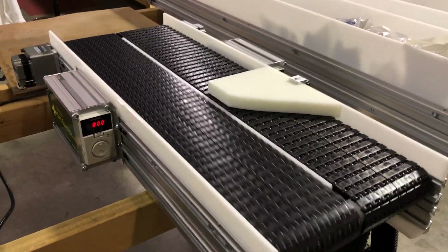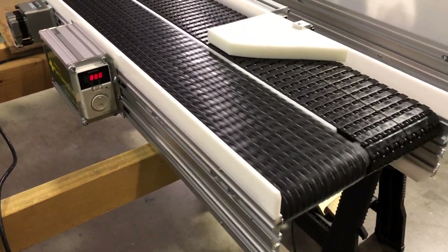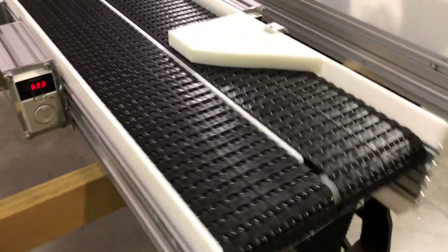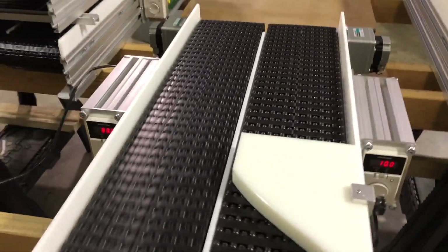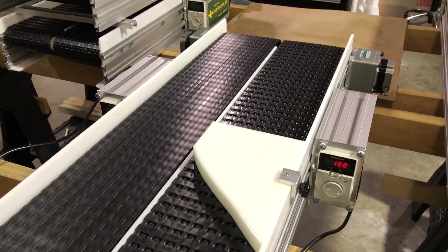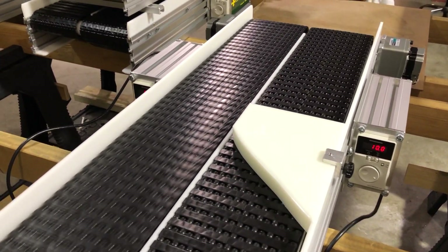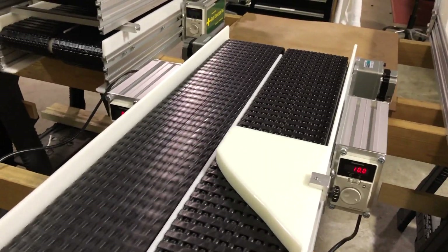Usually we call these dual paths because there's one conveyor frame and then there are two drives on it. In this case, because we're going to be calling this a separator, the belts are both moving in the same direction.